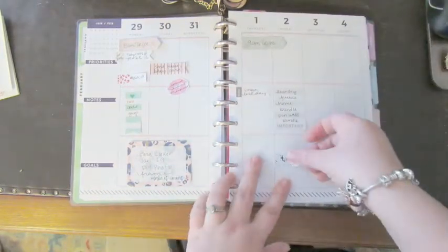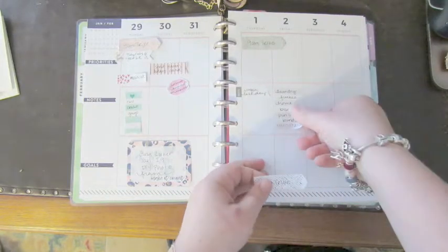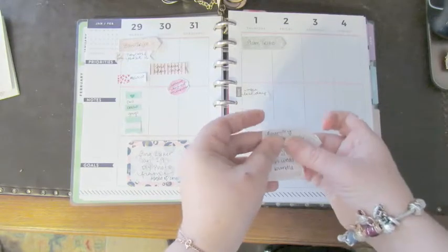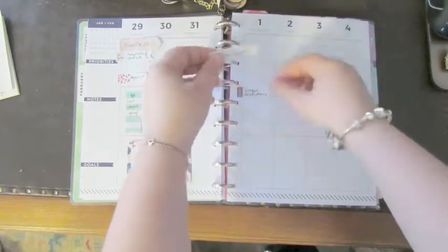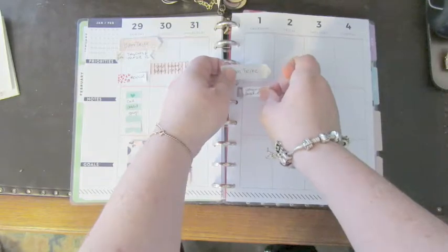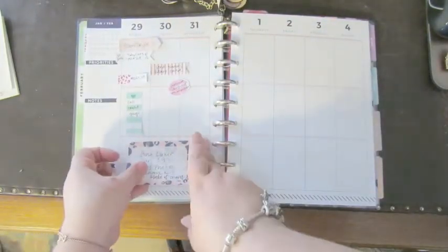If you haven't seen, I do this every week — I pre-plan everything with sticky notes. That way I know exactly what I've got going on. Let me try to get this all organized.